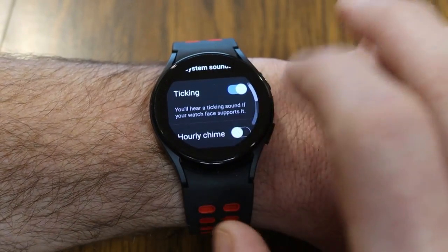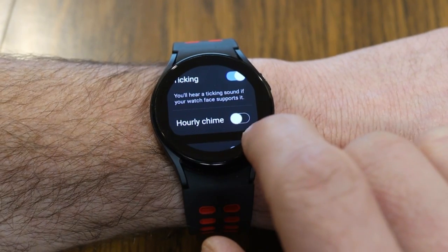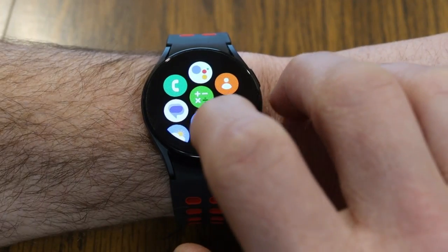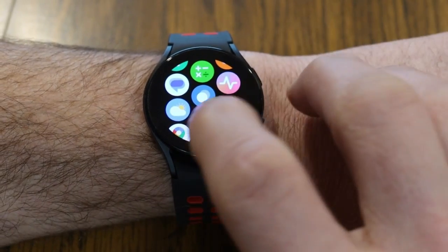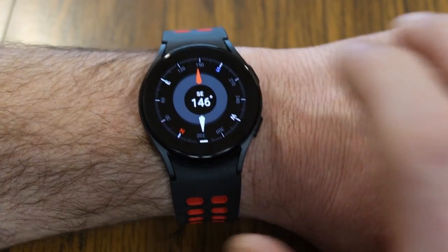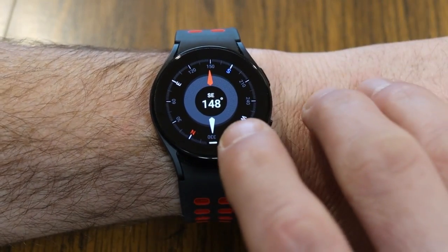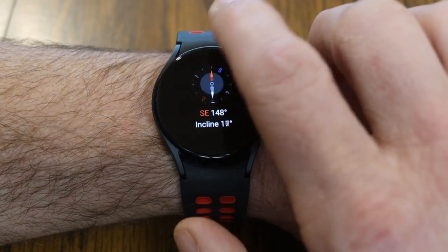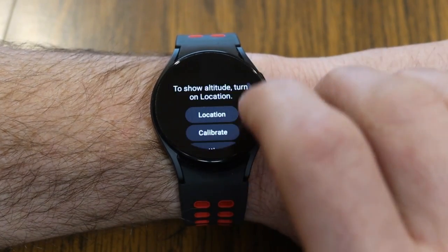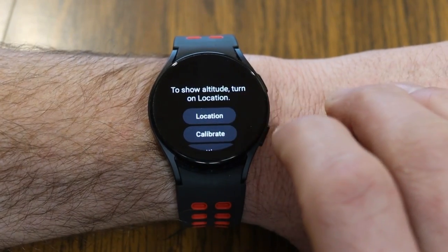Some people might like the ticking sound, others maybe not. If you really want to keep track of the time, you can also enable an hourly chime so your watch makes a chime sound on the hour. And if you ever get lost, there's a Compass app on your watch — it turns your watch into a compass, and if you swipe up, you get more information including the incline. You can also turn on your location to see your altitude.